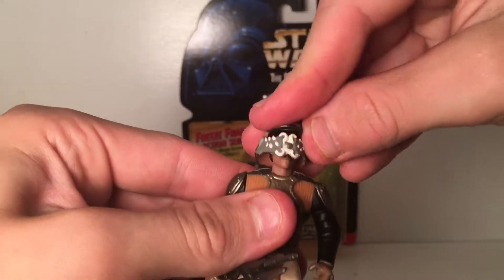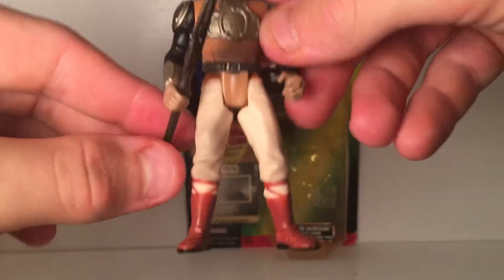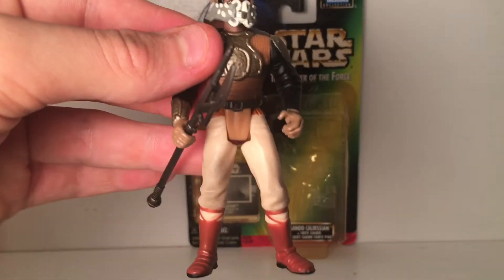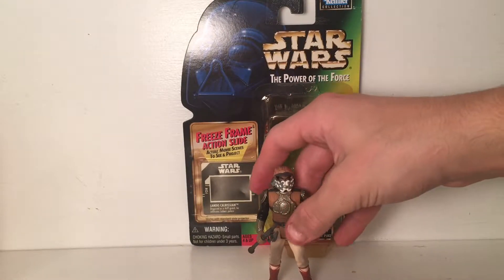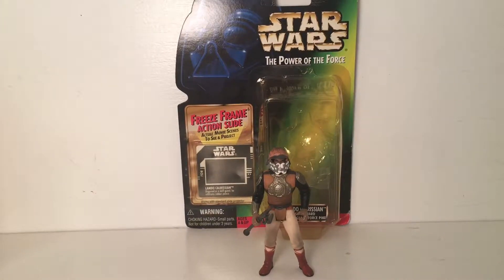I really like this Lando. In the movie he holds the force pike with both hands, but because it's not highly articulated I only got him holding it with one hand — his right hand. There's that Lando — really nice detail overall — an awesome figure. So now let's move on to the Gamorrean Guard.